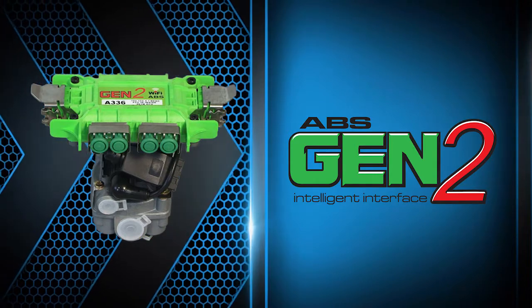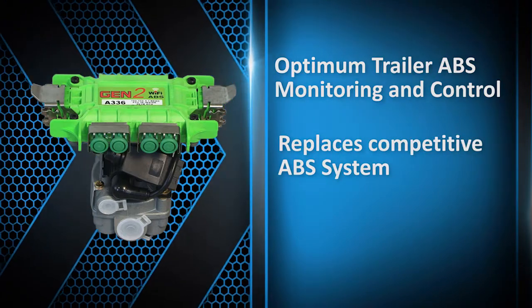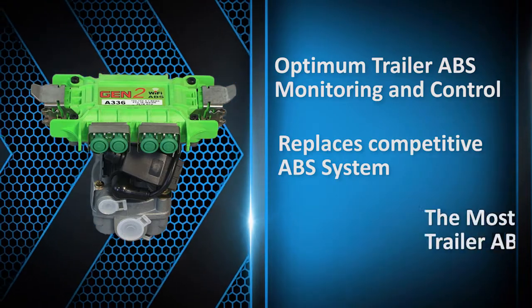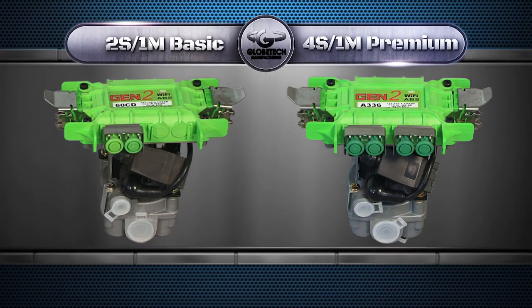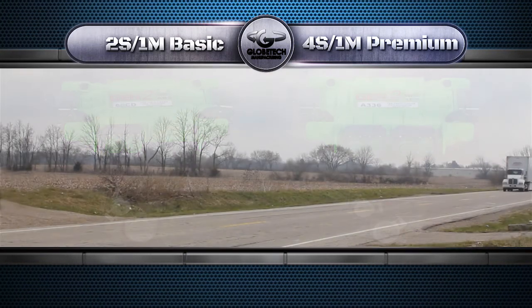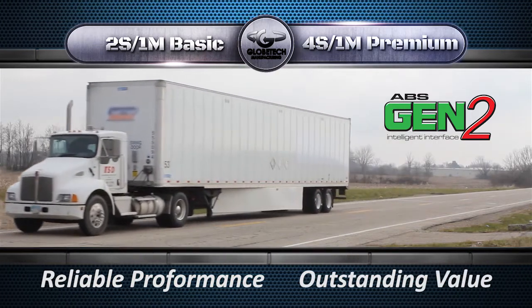So Dennis, the Globetek Gen2 trailer ABS system doesn't require external tools or software for diagnostics. You're right. There is an easier way to diagnose trailer ABS systems. The Gen2 trailer ABS offers optimum trailer monitoring and control, and is the ideal replacement for a faulty ABS assembly for fleets and vehicle operators looking to upgrade. Whether you require a 2S 1M basic system or a 4S 1M premium system, the innovative Gen2 ABS provides reliable performance day in and day out and is an outstanding value.